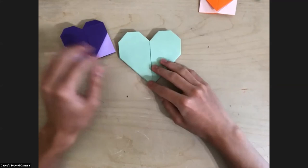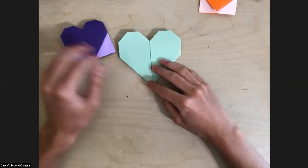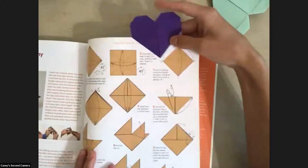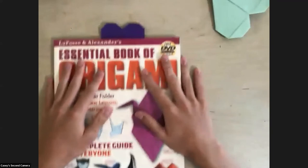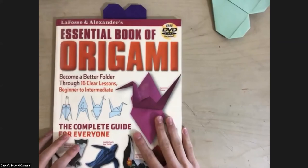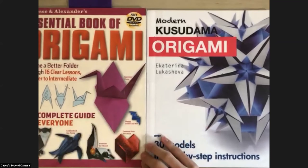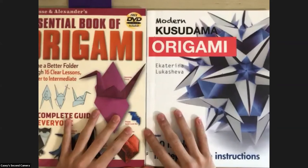To use the bookmark, we're just going to take a book and open it to a page, then open our bookmark and stick it around the page like that — and we have a bookmark! This book is actually one I borrowed from the library. I think the library has a really excellent collection of origami books — it's nothing too difficult and it's great for beginners. I highly suggest you check out these books.